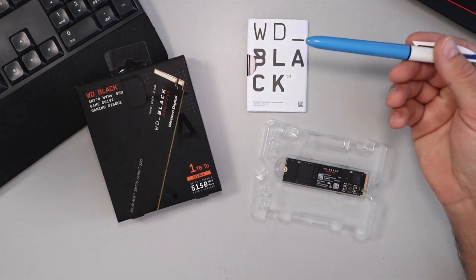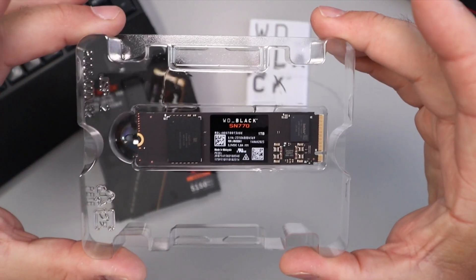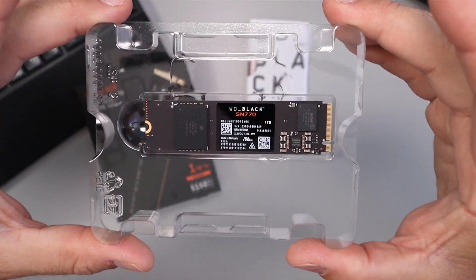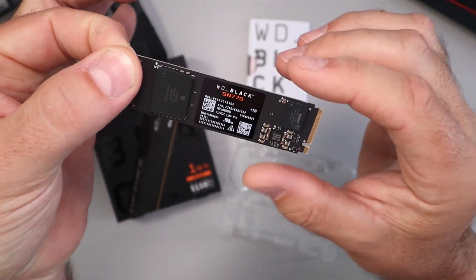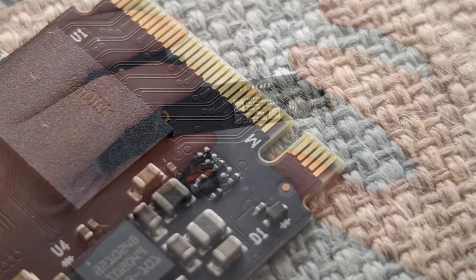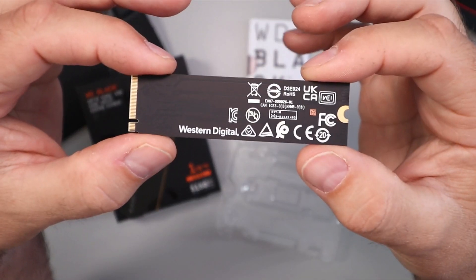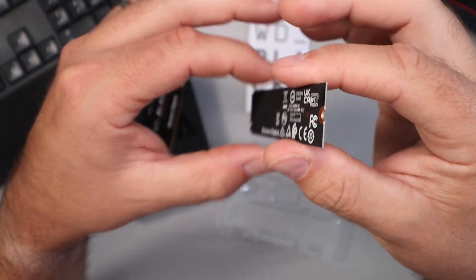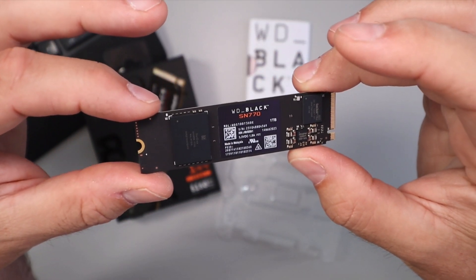So in the box, of course, you get your user instructions, and then here is the NVMe drive itself. The Western Digital Black SN770 — says made in Malaysia on there. This happens to be an 80 millimeter NVMe drive. You can see it's got the single notch there, and on the back, that's what it looks like — Western Digital. Nice and small. I'm going to go ahead and install this in my PC so we can run that speed test for you and see what kind of speeds we're getting.